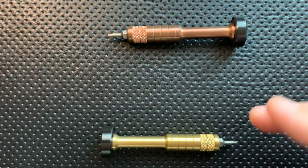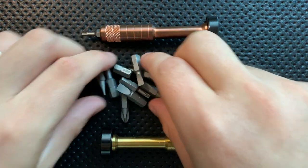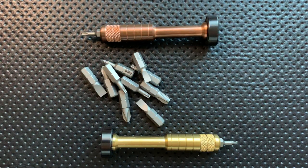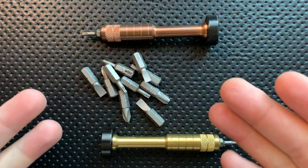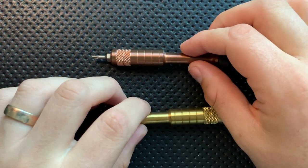The biggest thing, the elephant in the room with these guys, is that including this little bit set — just these bits and the two that are in there — this pair costs $120. So the big question is: is it worth it? Is it remotely a good idea to spend $120 on a pair of screwdrivers with bits? That's the approach I'm taking here.